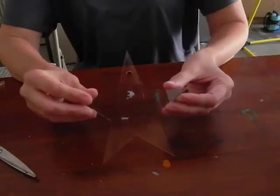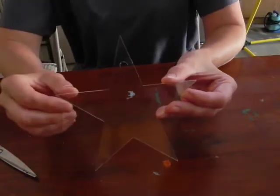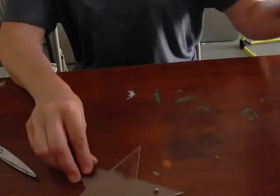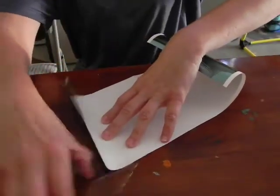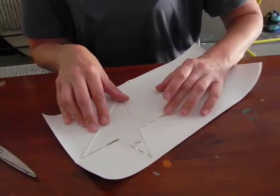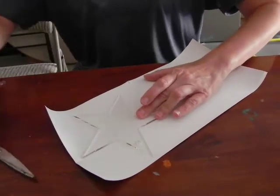I have cut the star out of the sheet of acrylic and also the circle where the ribbon will go. Now the foil needs to be applied. In this method, I can lay out my green foil and lay the star right on the foil so I can see exactly what size I need. In most conventions, you would measure the area of foil you need, cut the foil out, and then apply it.